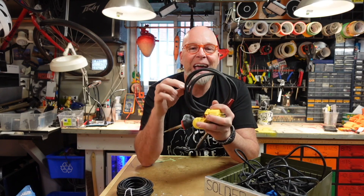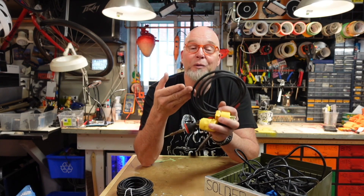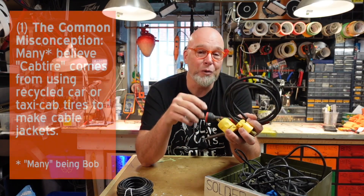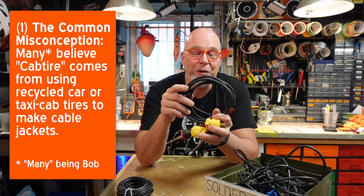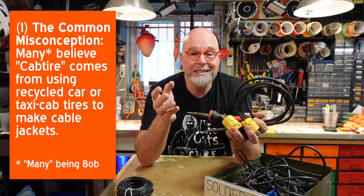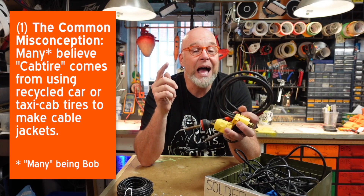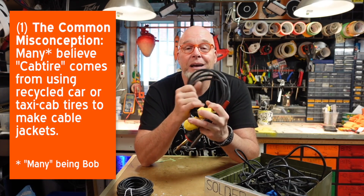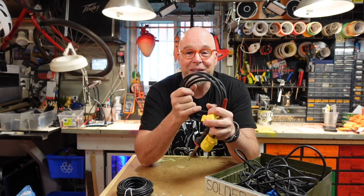That video saw me switching over to another type of wire called cab wire. I mentioned in the original video that this rubber-coated wire was named during London's reconstruction after World War Two, as they needed readily available coating for electrical wiring. The British used rubber from taxi tires — and some other vehicles — which became known as cab wire. Supposedly. I'm not sure, but I like that story so I'm sticking to it.